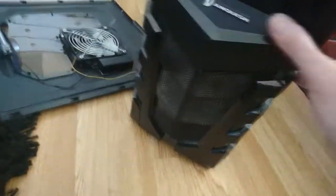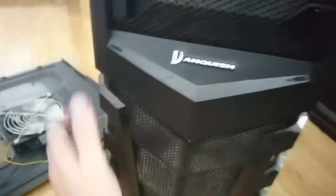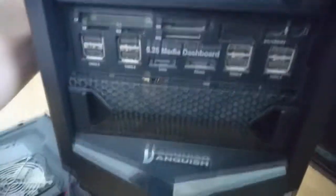Mind the wires — make sure you don't pinch any wires. Put it back on starting from the top and work your way down.